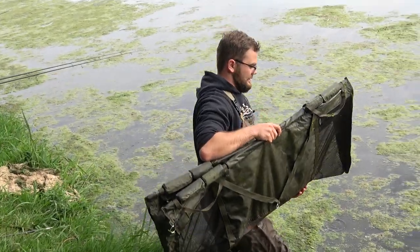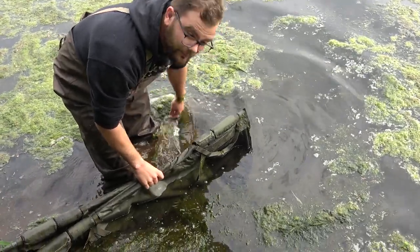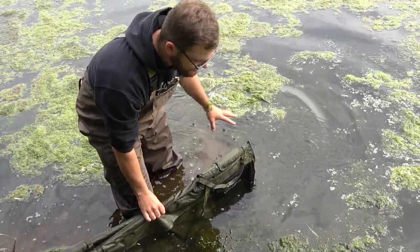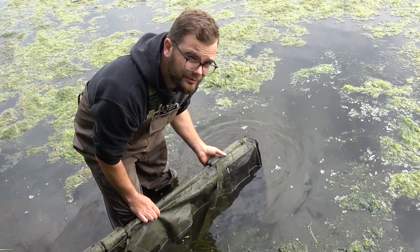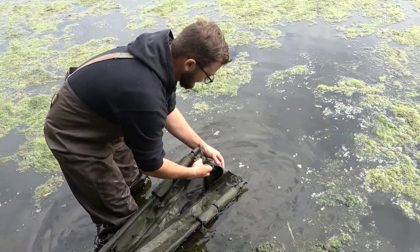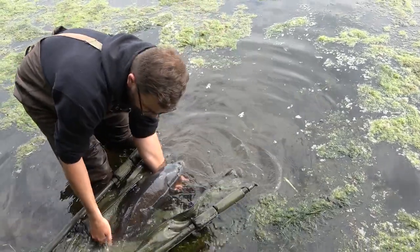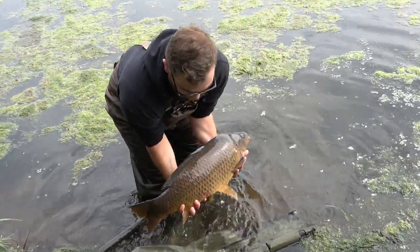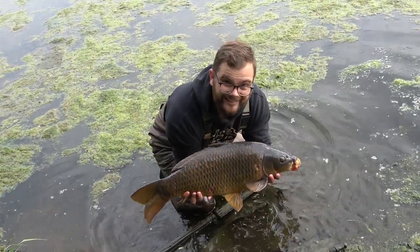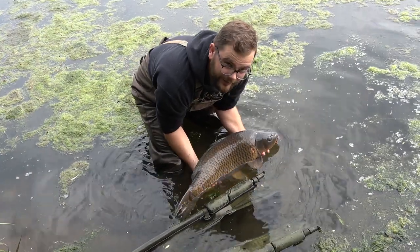Now let's put this beauty back. Lower it back into the water — she can now breathe. Unzip it nicely, one last look at our lovely fish, and gently put it back in the water. Don't throw it too far.